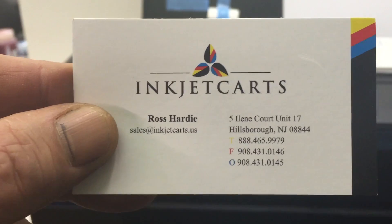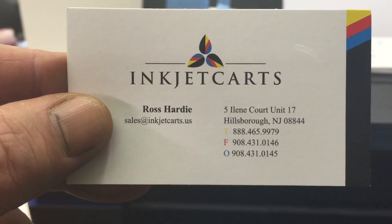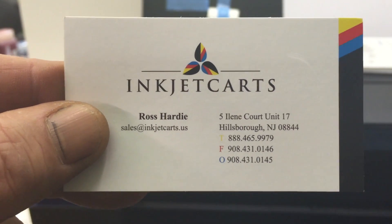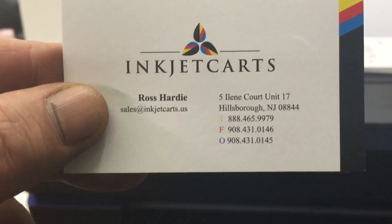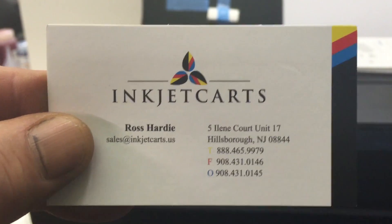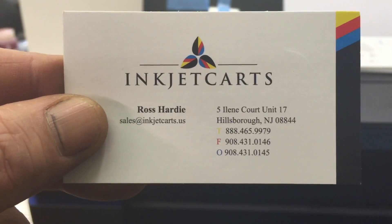If you have some special media that you need profiled — canvas or something like that — we're more than happy to do that for you at no cost. But you will need to mail them to us. You will need to print the right charts. It's best to contact us through email for that service. There is no charge, but you will need to get them to us properly printed so we can profile them for you. Ross Harding, E-Check Cards, technical support. Thank you very much.